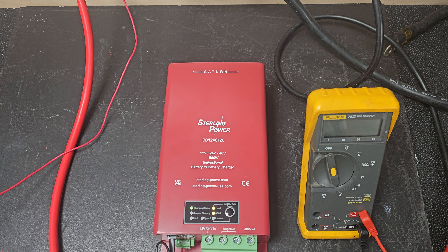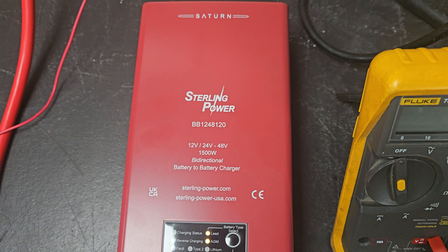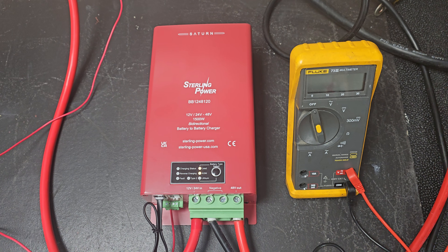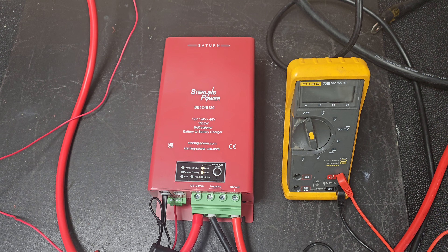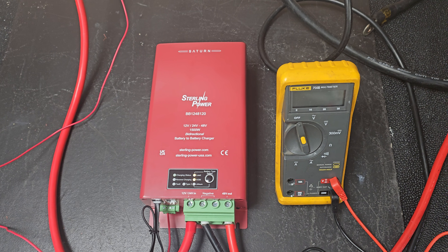Now, the evolution is it now does 12 and 24 volts in, so it will actually auto-detect what your input nominal voltage is. So if you plug it into a 12-volt battery, turn your alternator on to hit 14 volts, it will know you're doing 12-volt in, 48-volt out.